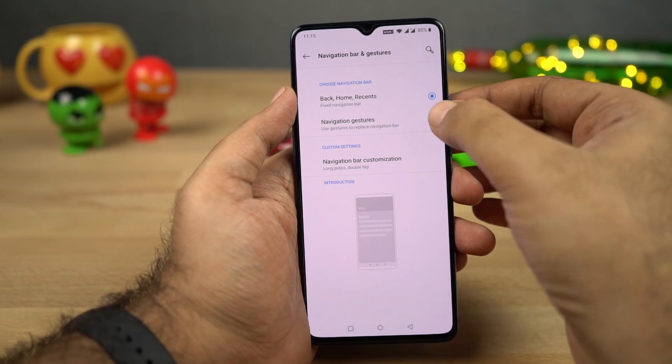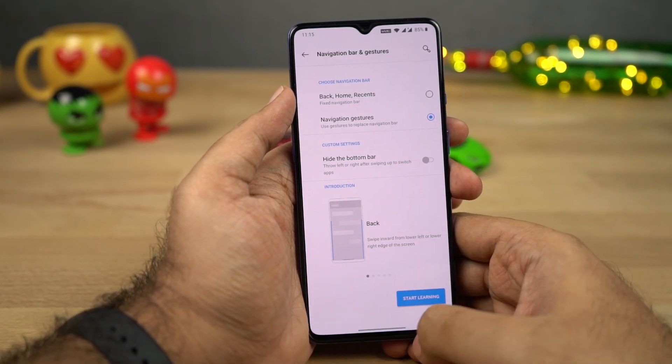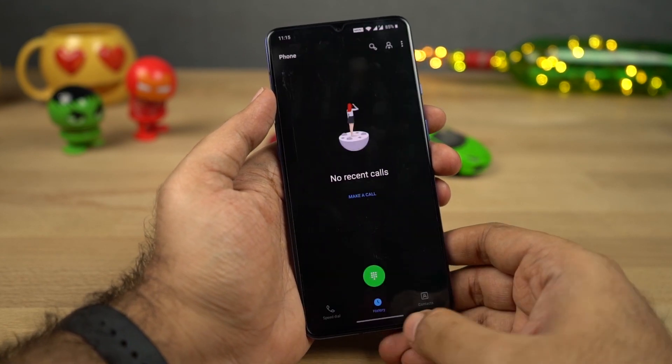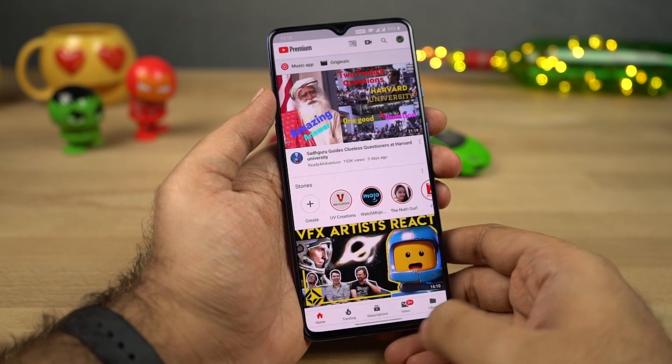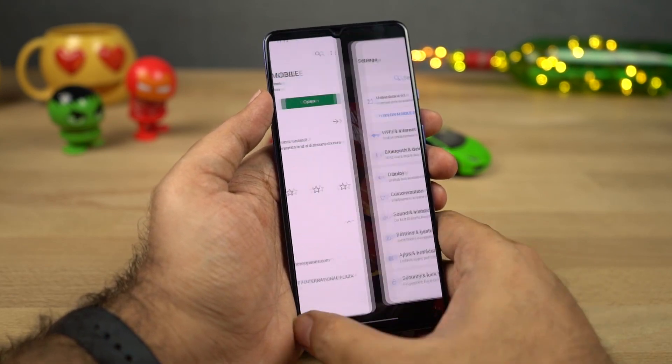Next we have some brand new navigation gestures. Once you enable them, you can swipe from the bottom of the screen to go home, swipe and hold to access recent apps, and swipe from the left or right side to go back a step. Finally, if you swipe left or right on the bottom bar, you can quickly switch between the current application and the previous one.